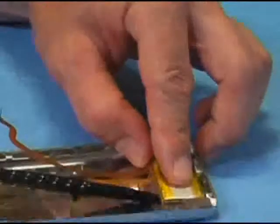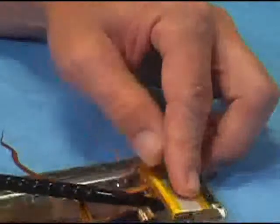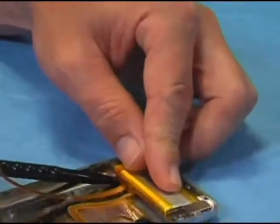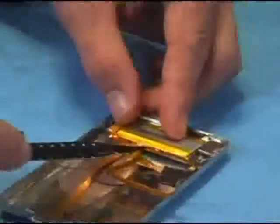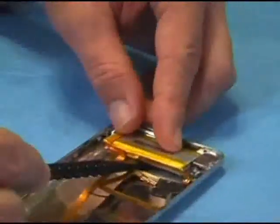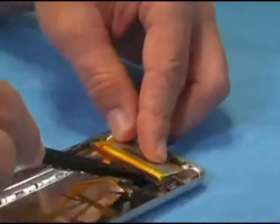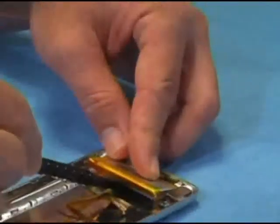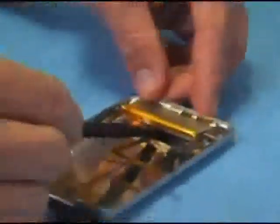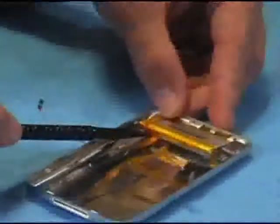Work your spudger underneath the battery, slowly lifting the edges, using caution not to tear that cable. Use a twisting force or lifting — whatever it takes to slowly raise the battery, working your way back and forth from the side.